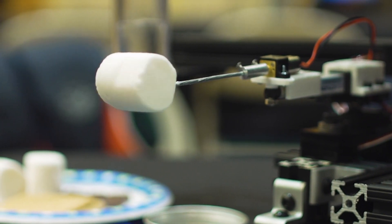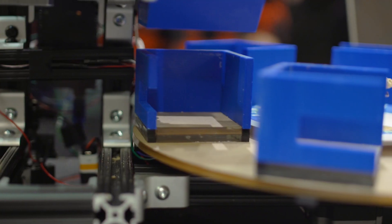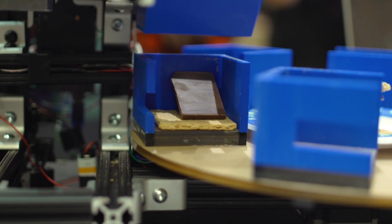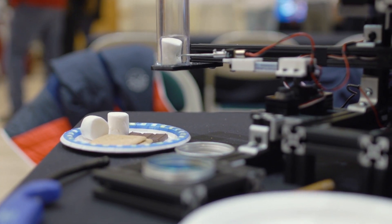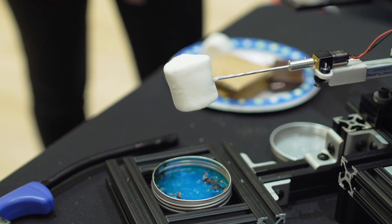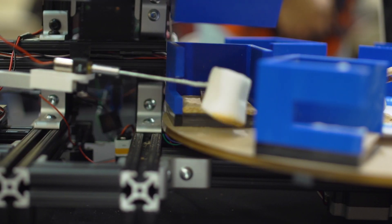We had to figure out how to get the marshmallow toasted and into the s'more, and how to get a graham cracker out of a machine onto the same place every time. We have a tower that ejects a graham cracker and a chocolate, then a little stabbing stick that spears a marshmallow, brings it away from the rest of the machine to a fire where it roasts, and then comes all the way back over and the last graham cracker comes out.